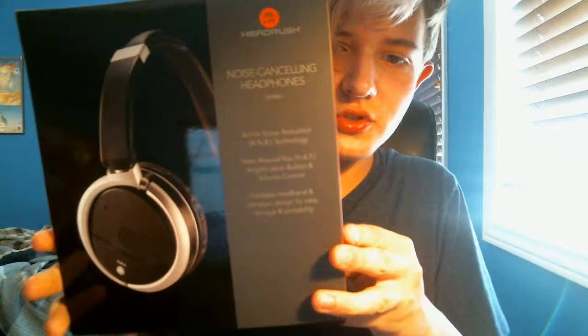Hey guys, look what I've got. Headphones, new headphones, yes! These are Head Rush. These are heavy duty.